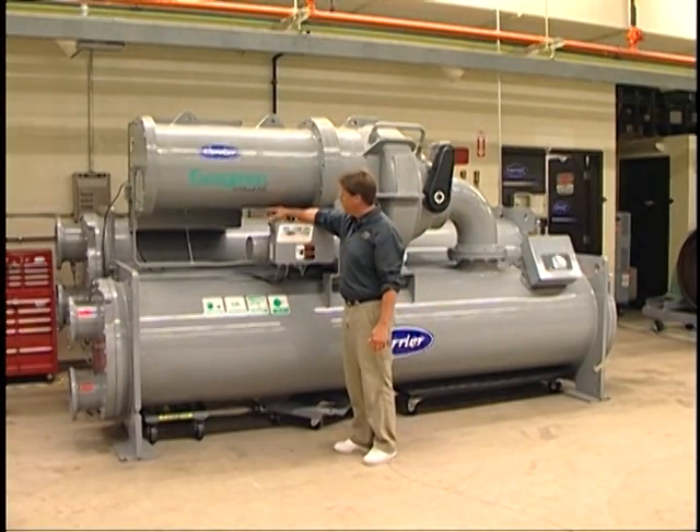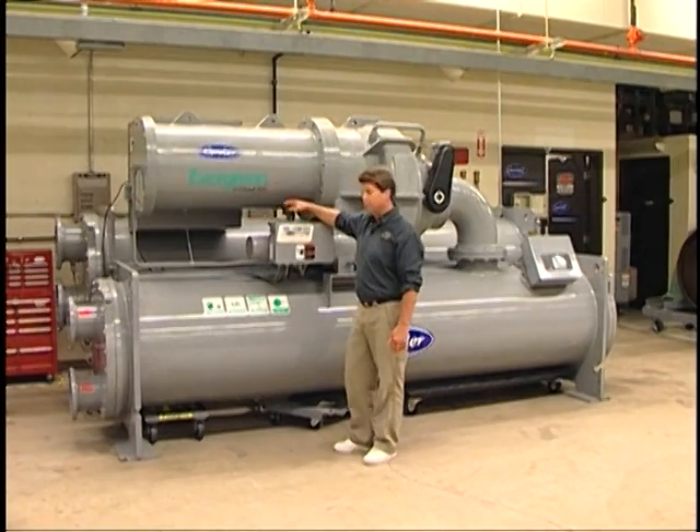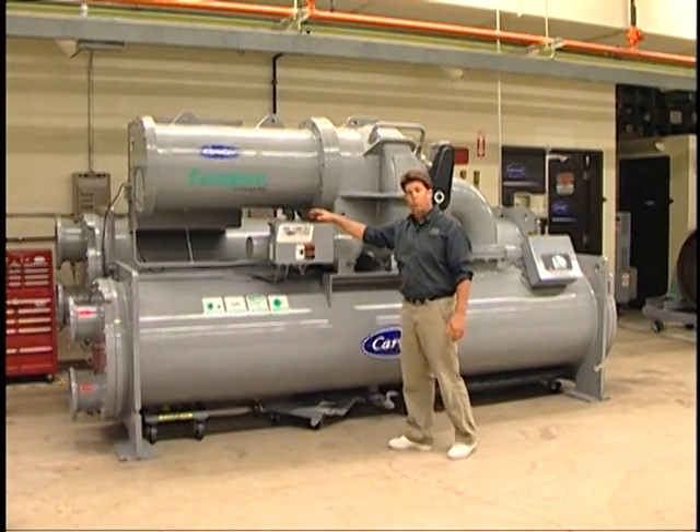On the other side you'll see a barrel — that's our water-cooled condenser. So this is a 134 machine with a water-cooled condenser.